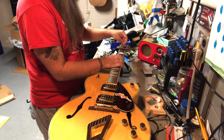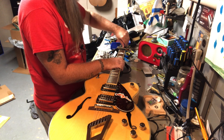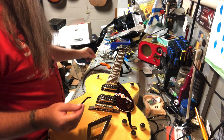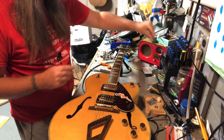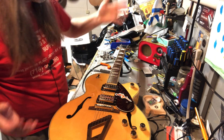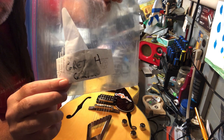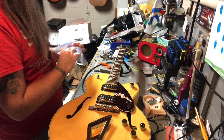The truss rod cover was already off - I leave them off. The reason being is I live in Canada and the fluctuation of humidities and temperatures means you've got to make frequent adjustments, so I just leave the cover off and keep the Allen keys handy. I have them all categorized in various Ziploc bags - you can tell by the way it says Gretsch with the model number.